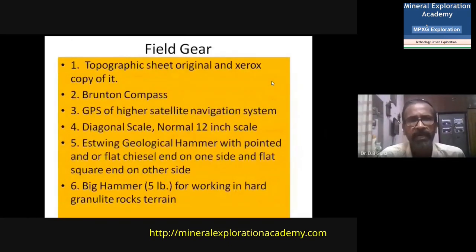Other field gear required while going for mapping includes — first and most importantly — the topographic sheet of the area where you are going to map, in its original form and also a xerox copy. In the field you use the xerox copy for mapping while keeping the original sheet in your satchel. Locations and other details noted on the xerox copy are transferred to the original sheet later when you return to camp.